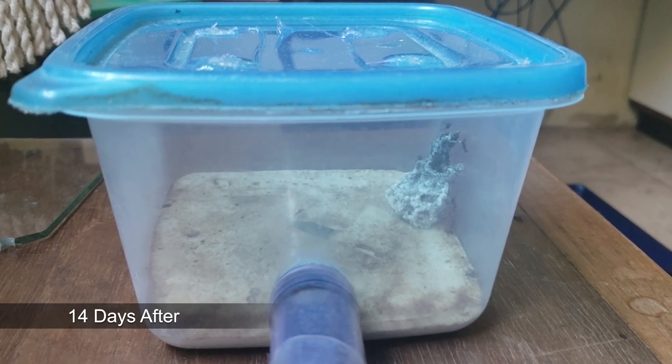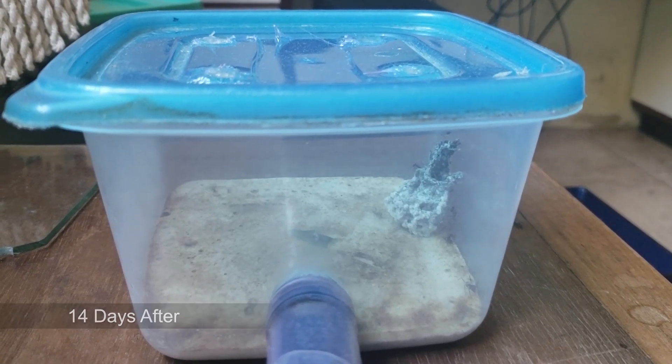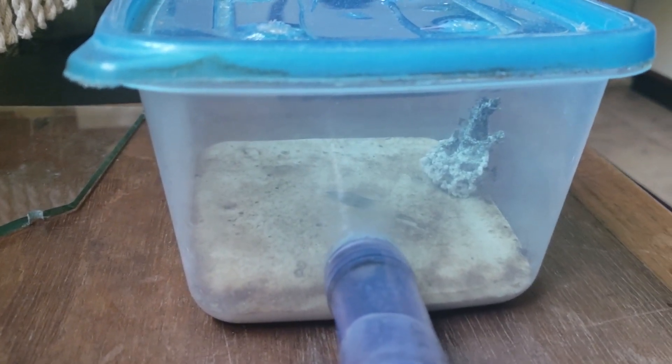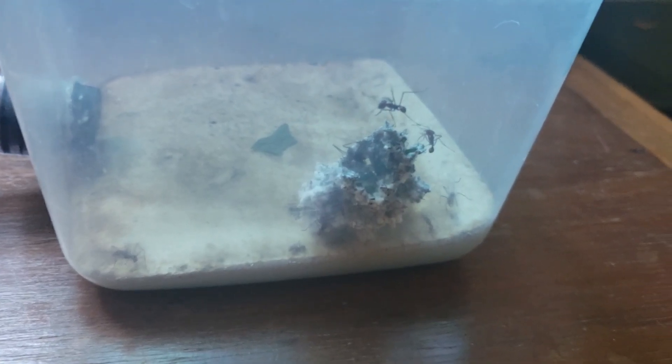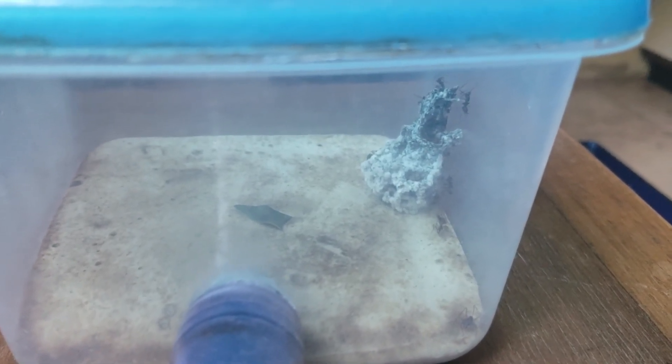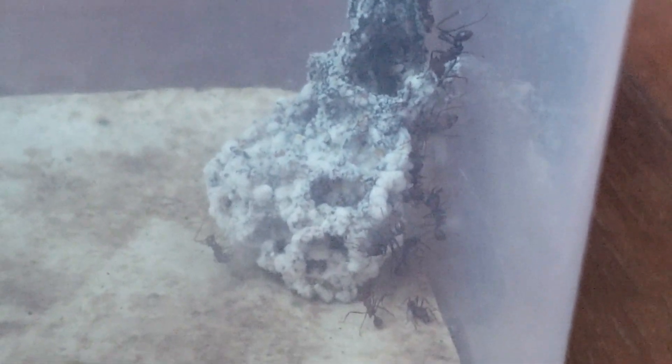It's been two weeks since I added this new module to our leafcutter ants, and that's how they're doing. You can see that the fungus is a lot bigger. You can see the ants working on it. On the top, the darker fungus is newer fungus where the ants are putting leaves to feed the fungus.